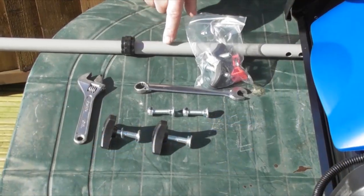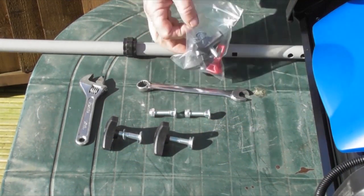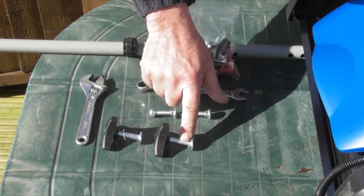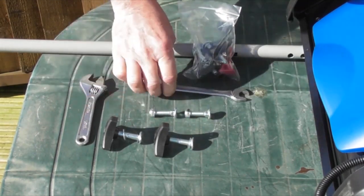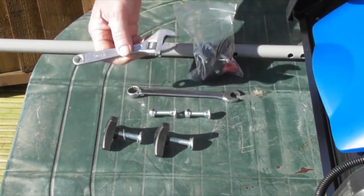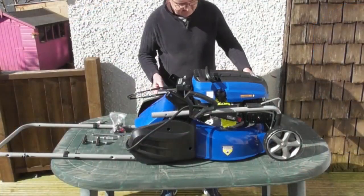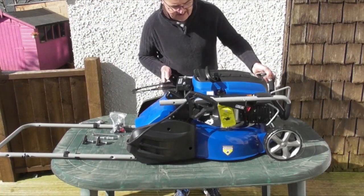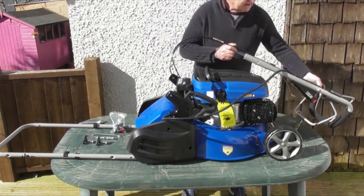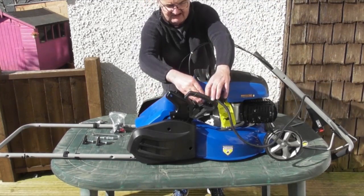Step one is going to be to fit the lower handle to the mower. The parts you're going to need are these two short bolts from the bag, and two of these black knobs and bolt assemblies with washers. You will ideally need a 13mm spanner, or an adjustable spanner will do. Before we attempt to fit the lower handle, I'm going to move the upper handle from its resting position and bring it back out of the way. I also need to get these cables out of the way as well.